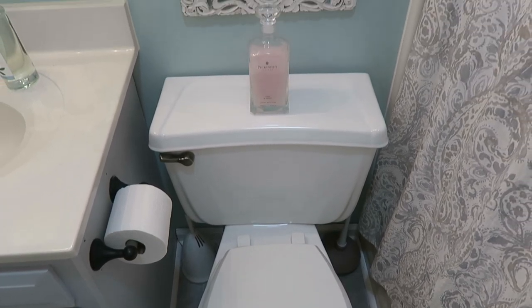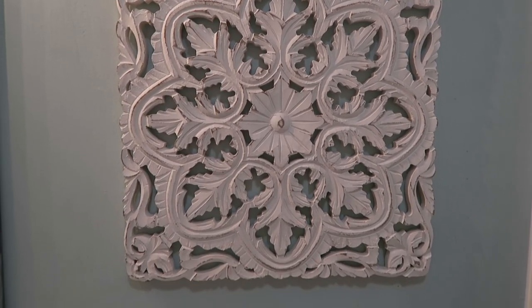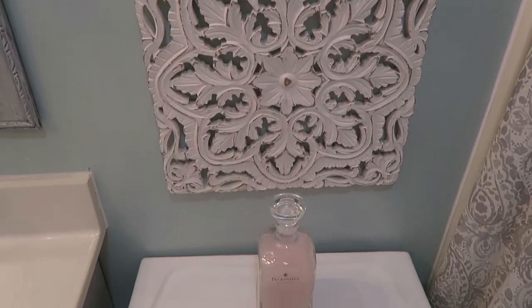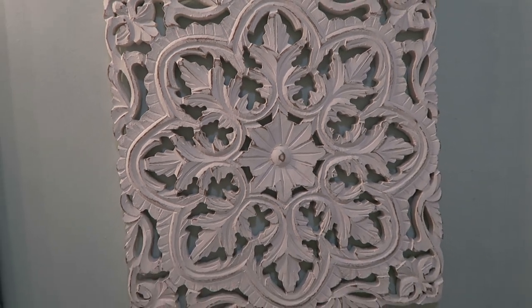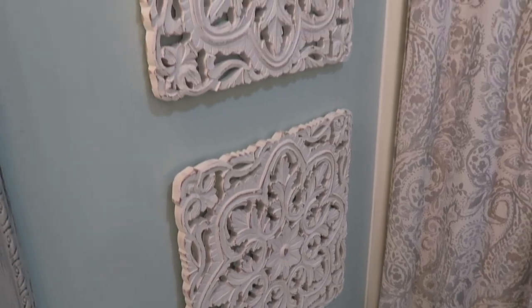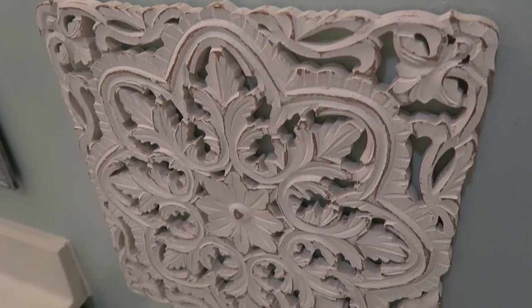We were fortunate that our toilet was in decent condition, so we just had to replace the seat cover. Then above the toilet I hung these two white medallion wall decals that I found at HomeGoods — they were about $25 each and I stacked one on top of the other. Unfortunately, we didn't have enough space to put shelves in as planned, but I found that this was a nice alternative to fill and decorate that space. If you have the room, I would encourage you to put some shelves in to give yourself more storage space and put items on there that you'll need, like toilet paper, bath bombs, or even cotton balls — and you can put them in clear containers to organize them.